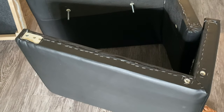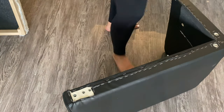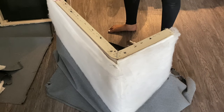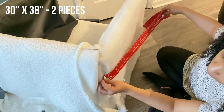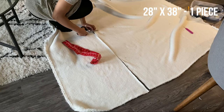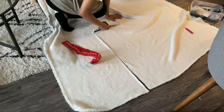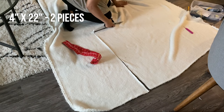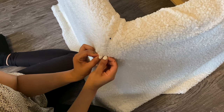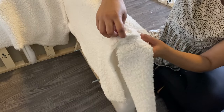Now that the first piece is done, it's time to work on the two side pieces. I'm going to remove the legs and remove the fabric and staples just like I did on the first piece. For these, I'm actually going to sew the fabric together. I'm cutting out two 30-by-38 pieces for the sides of the chair, one 28-by-38 piece for the back, and two 4-by-22 pieces to cover the front arms. I'm pinning the fabric together while it's on the chair so I can see how it lies and make any adjustments before sewing.